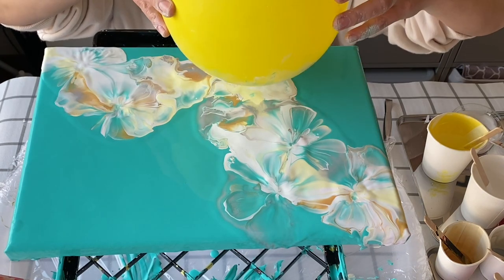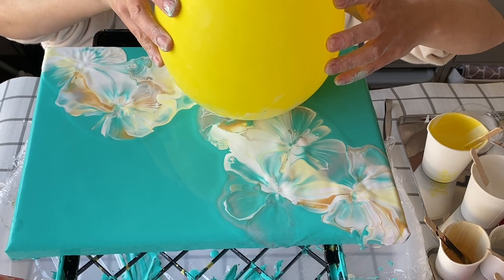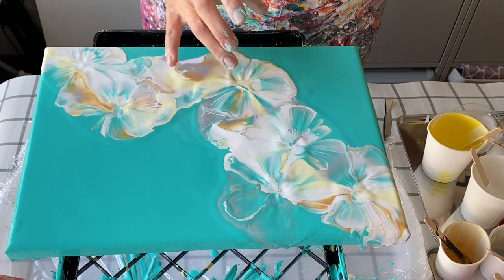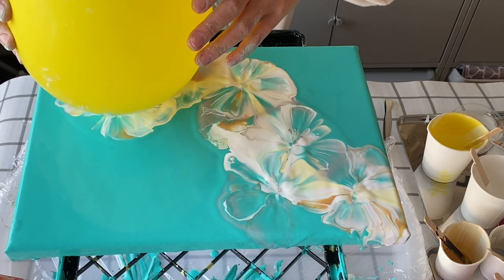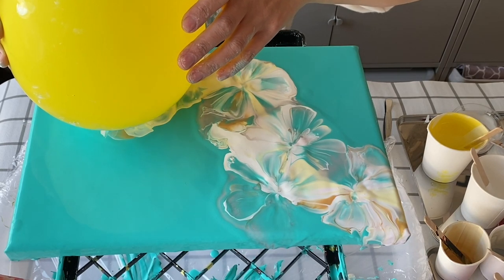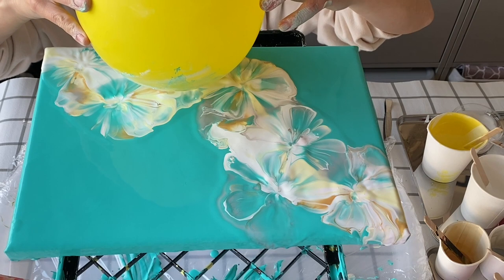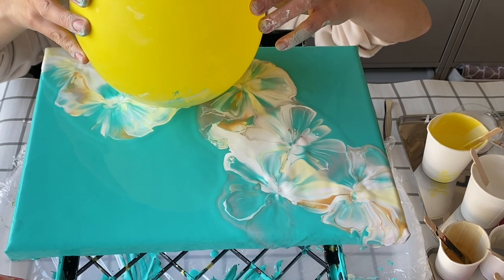Rather than individual blobs, this time I'm actually going to add some more color and re-smash for some of the flowers too, so we'll see how that goes — it's an experiment again today. I'm re-smashing on the same spot here because I don't think enough paint came up the first time around. That's better, and I am wiping the balloon after each smash in this painting.